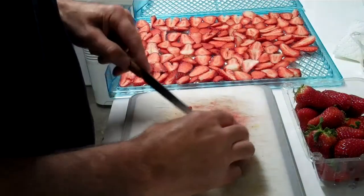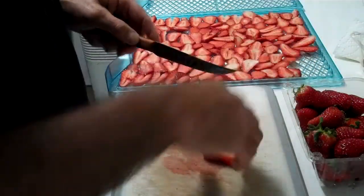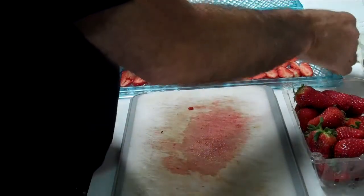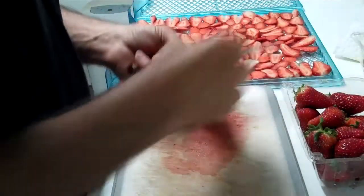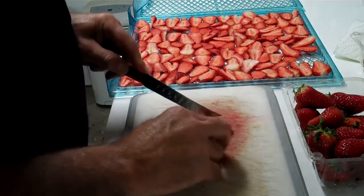I slice them thin. The drying time is a lot faster and I'm just accustomed to slicing them thin, instead of having the big pieces.